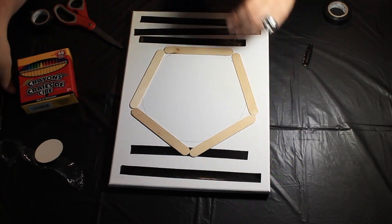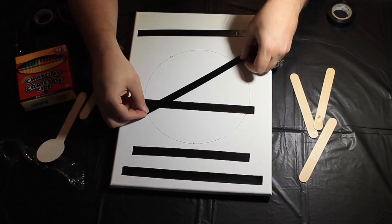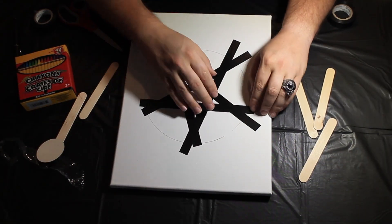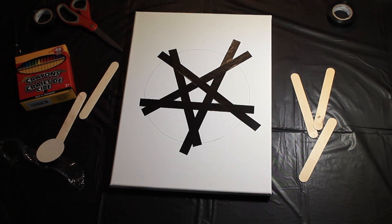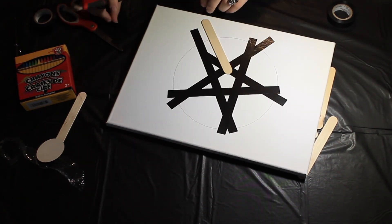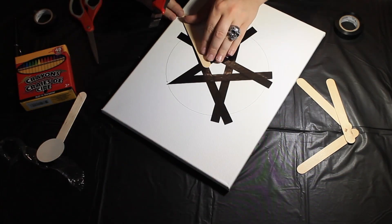I tried a few different styles — tried to do freehand to get the star just right. That didn't quite work, and then I tried arranging the popsicle sticks into a star, and eventually ended on just making a pentagon and then drawing the points of the pentagon. This worked out pretty well. So I laid on the electrical tape and the next thing was to trim off the edges to make the star work out.